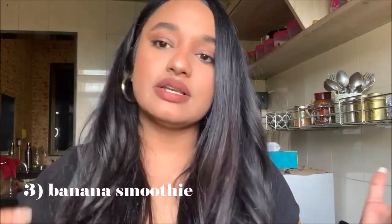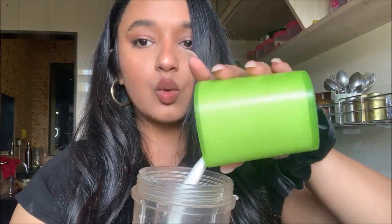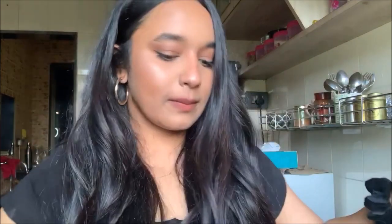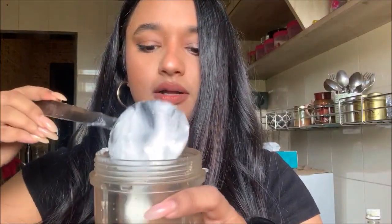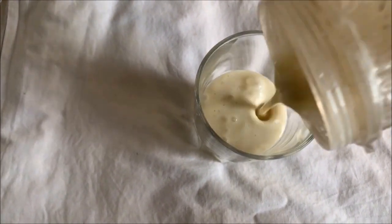The next thing I'm going to make is a banana smoothie with curd. It's really easy, really tasty, and very filling — banana in general is really filling. For the banana smoothie, you'll need one banana, which I've already put in the blender, half a cup of milk, a little bit of curd, and honey for sweetness. You can add sugar if you want, but banana is sweet enough on its own. Then just blend it and there's your banana smoothie curd ready!